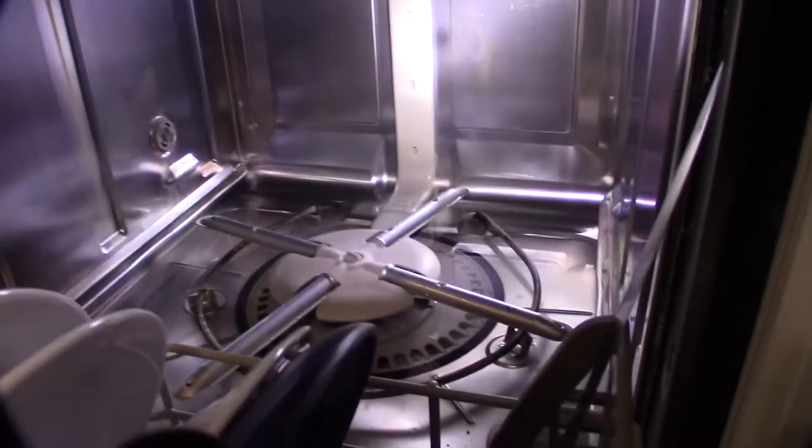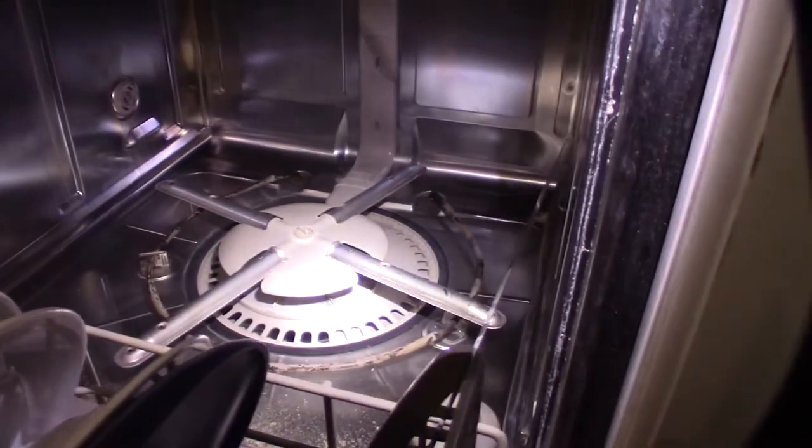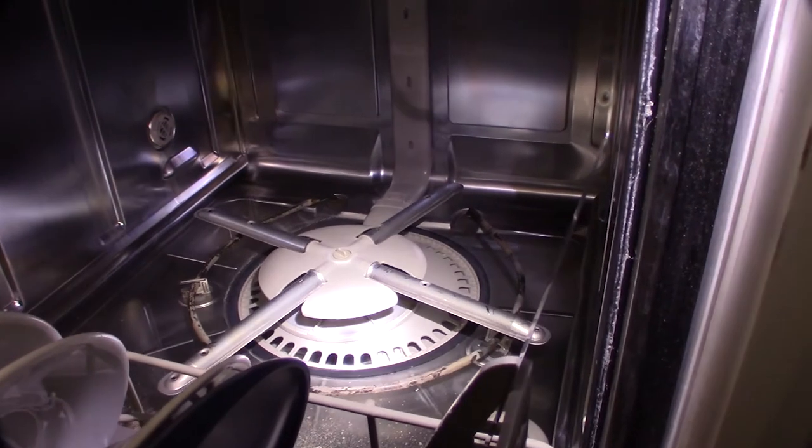I'm going to take off that stuff right there, pull these racks out, get that open and see if there's a clog in there. It could also be a bad motor or bad pump motor, so who knows.